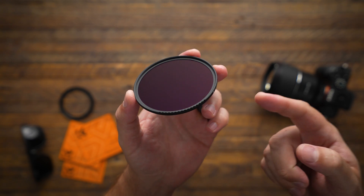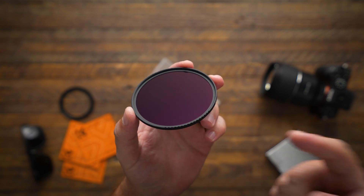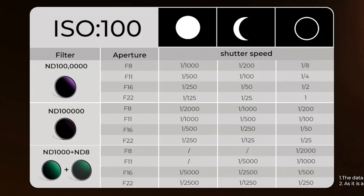Now, believe it or not, there is one step stronger than this ND filter — an ND1000000 that KNF Concept also makes. They put together a handy chart that shows your different camera settings depending on which filter you're using and what conditions you're trying to capture.